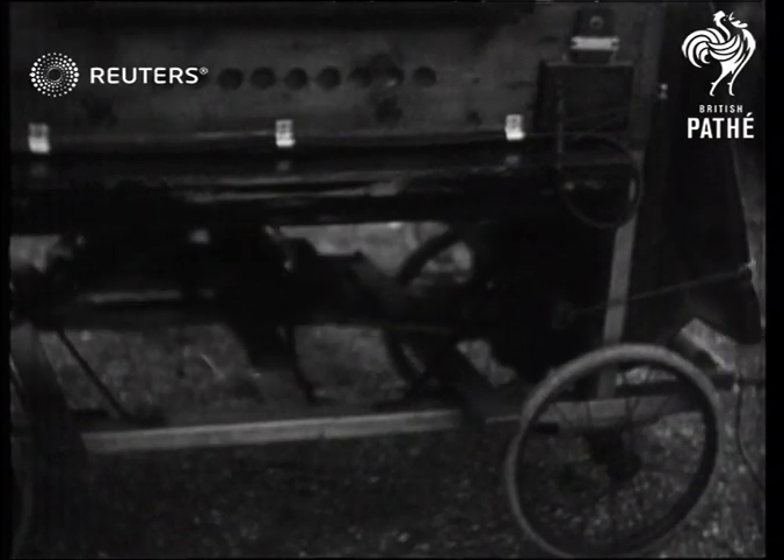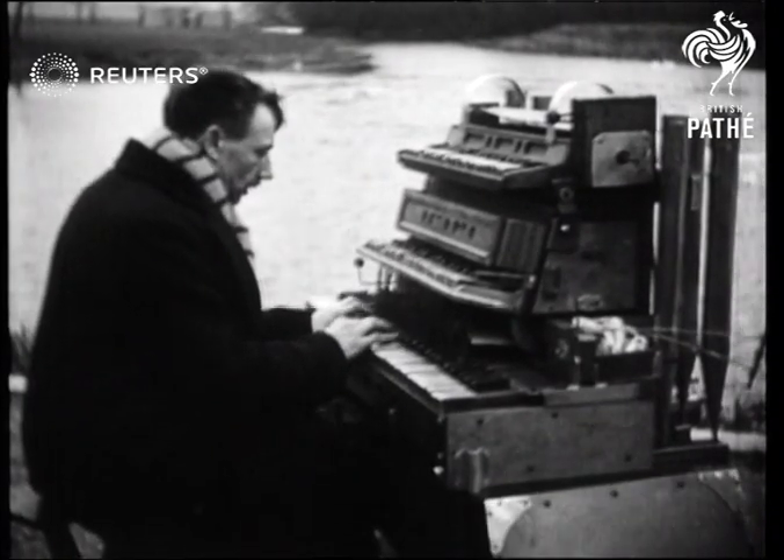I say, does he play this thing in the street? Heaven help him if he plays it at home.